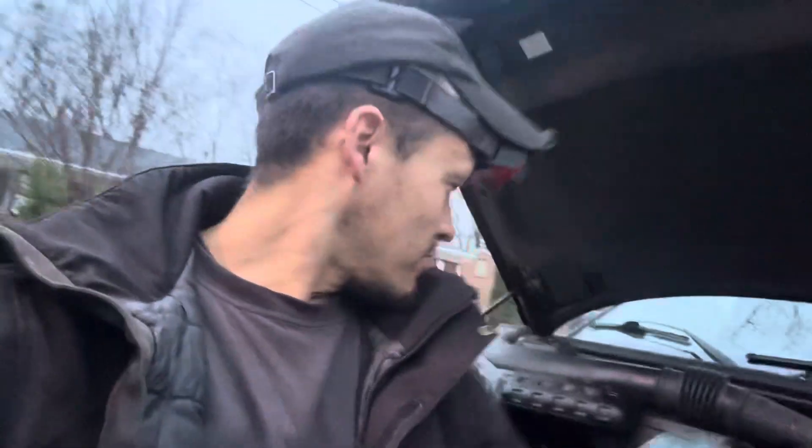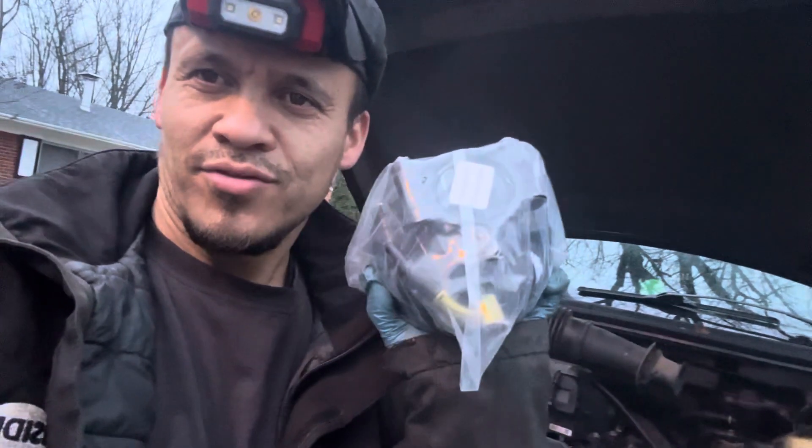Hello, this is Melvin from Aromotive Diagnostics Pro. We are going to replace the power steering pump on this 2008 Ford F-150 XLT. It's not a hard part to do.